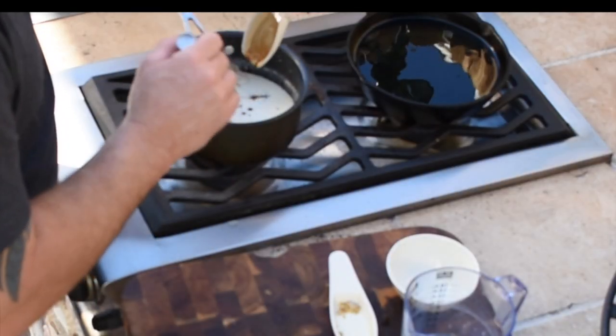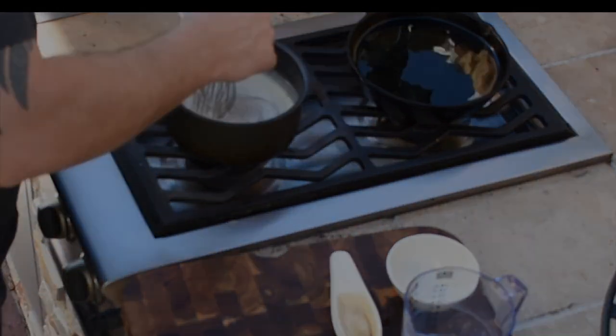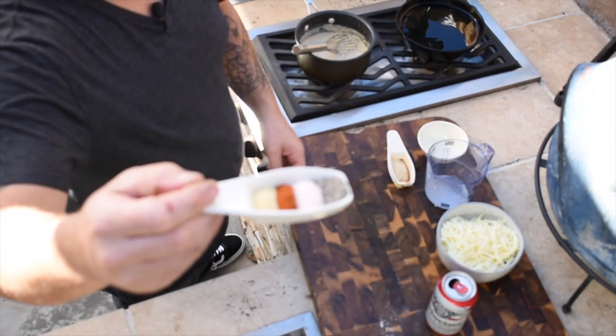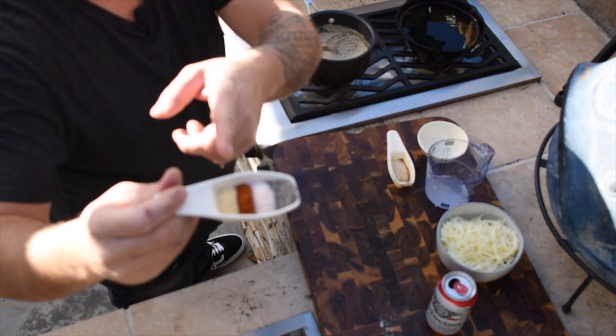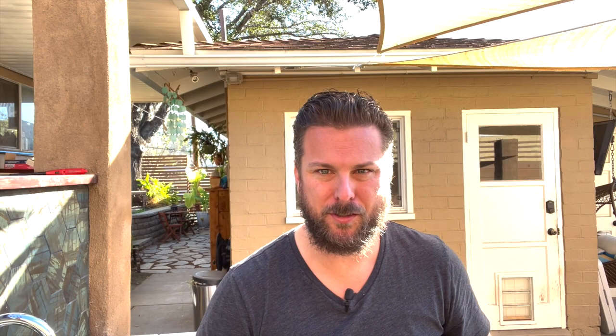Now that that's whisked in, we're going to add two tablespoons of spicy brown mustard or stone ground mustard, two tablespoons Worcestershire sauce. And then for the seasonings, we have a half teaspoon each of garlic powder, paprika, salt, and pepper. Super simple, nothing crazy. Those all go in — get those nice and incorporated.